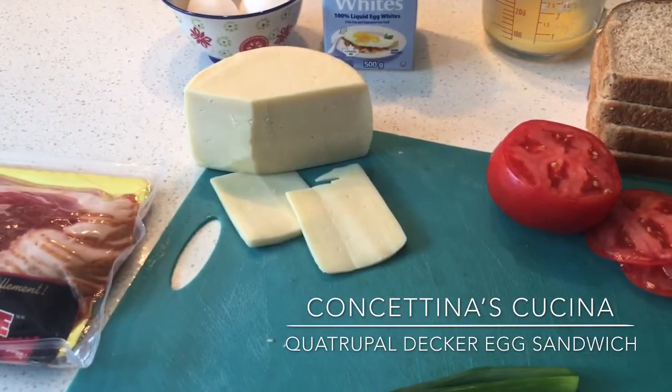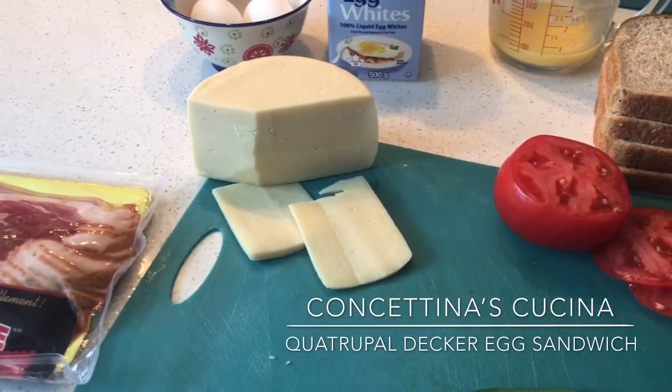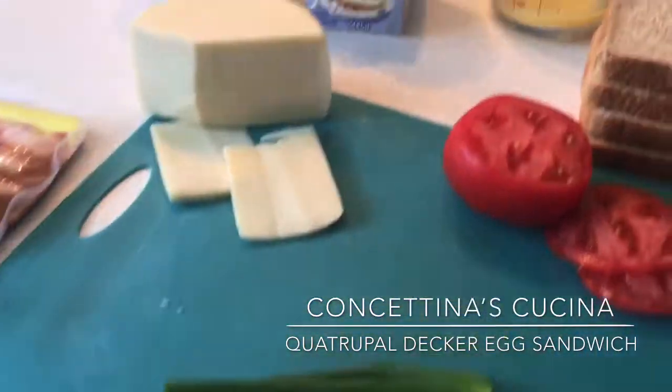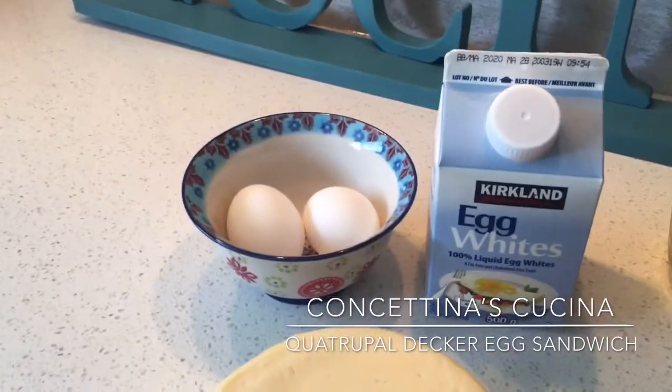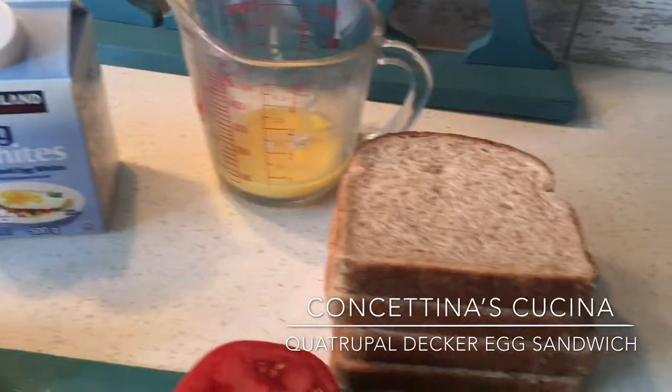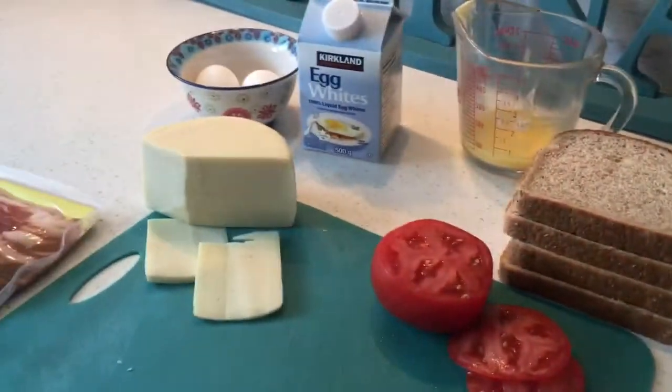A few items that you could use but don't have to are your favorite cheese, some tomato, and a chopped up green onion. I'm going to use two eggs, some egg whites, and melted butter that we will be using on the bottom of our frying pan to start the process going.